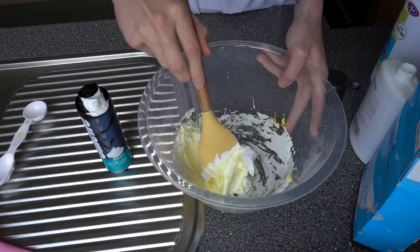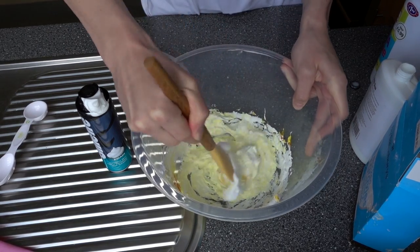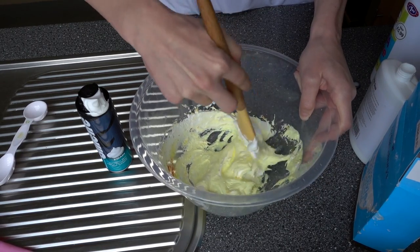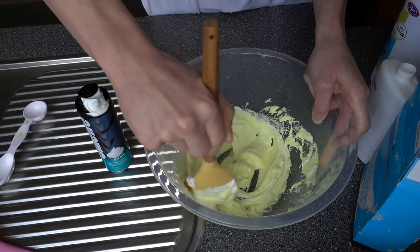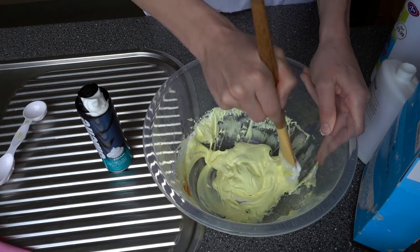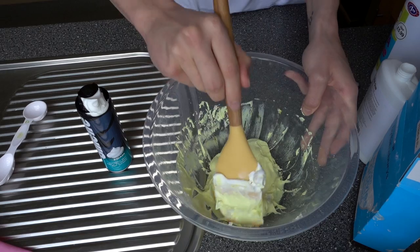It's going yellow which I'm happy about. The shaving foam is mixing in with it well. I'm just trying to get all the bits off the side and give it a nice mix. It's kind of feeling like baking right now — this is so weird. When you're doing this you need to really make sure you give it a really good mix because you are mixing loads of different ingredients.